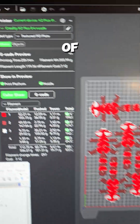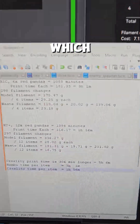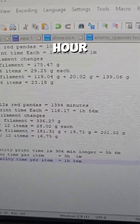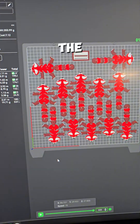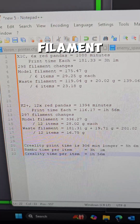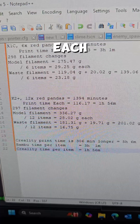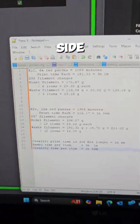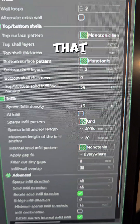Comparing that to the Creality side: our 12 Red Pandas are going to take 23 hours 14 minutes, which comes out to 1,394 minutes. Divide by 12 and we get one hour 56 minutes print time per Red Panda. We have a total of 336.27 grams of filament used for the models — divide by 12, they are 28.02 grams each, compared to 29.25 grams on the Bambu side. They're a little lighter, and we do have the same infill settings.